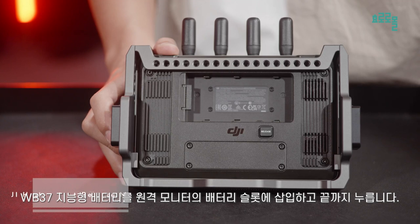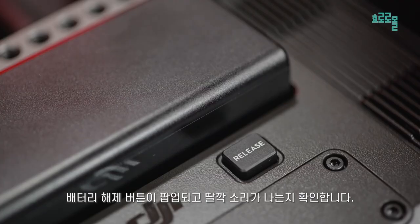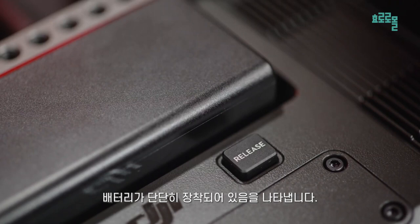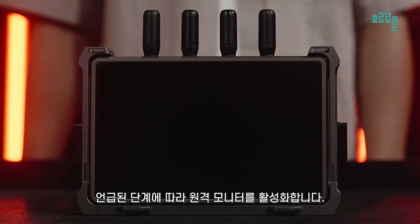Insert the WB37 intelligent battery into the battery slot of the remote monitor and push it to the end. Make sure that the battery release button pops up and makes a clicking sound, indicating the battery is firmly in place. Press the power button once to turn on the device. Activate the remote monitor following the steps mentioned.